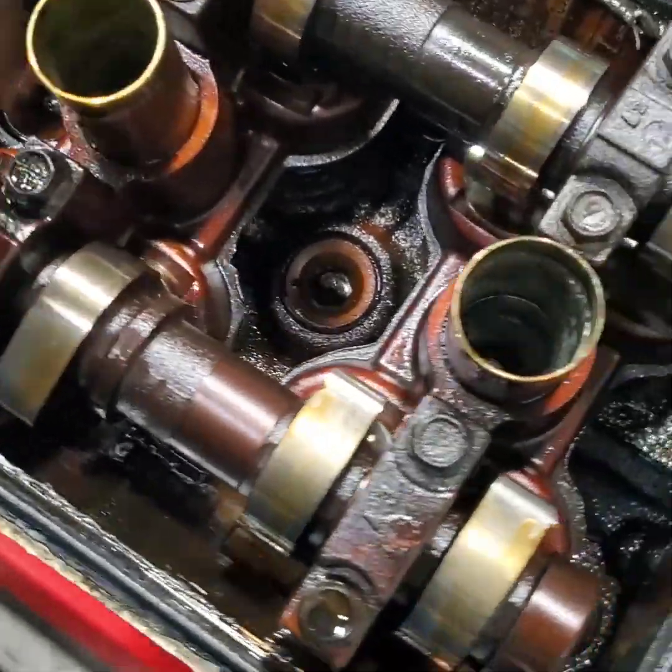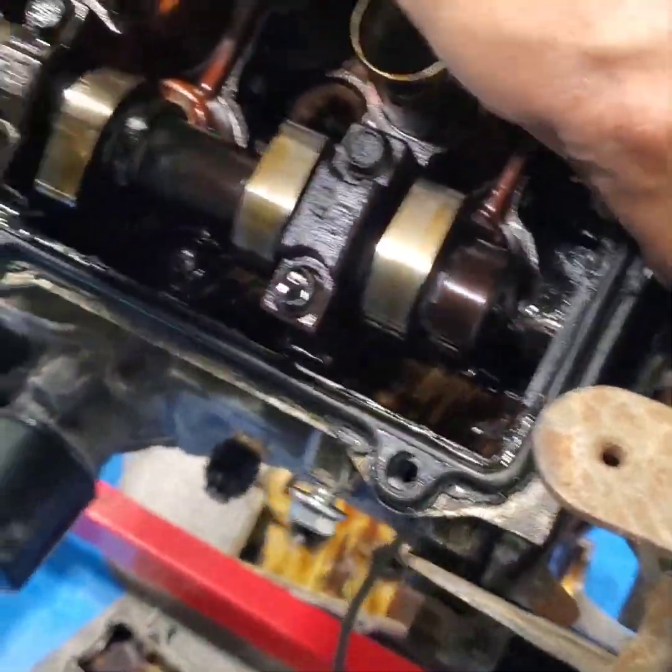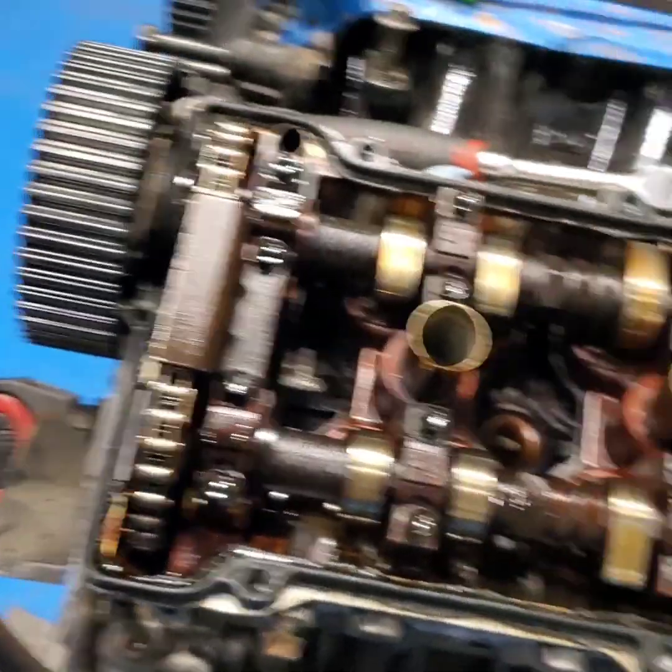Sludge — it's not horrible but it's still dirty. I'm gonna start taking all the gasket off right now.